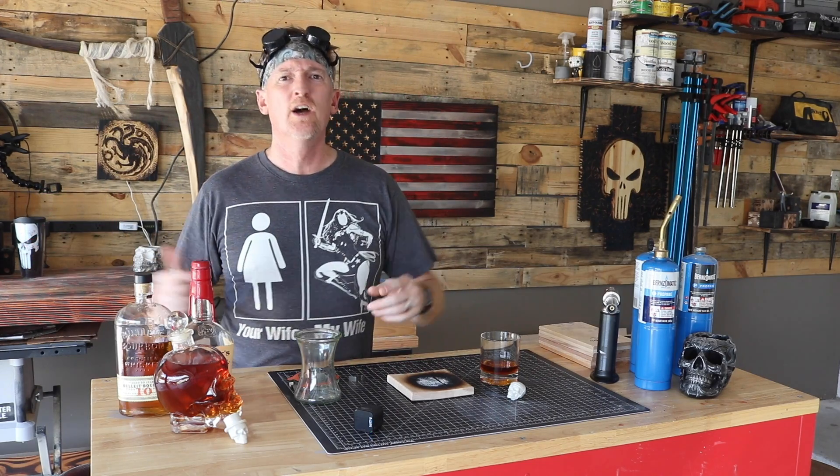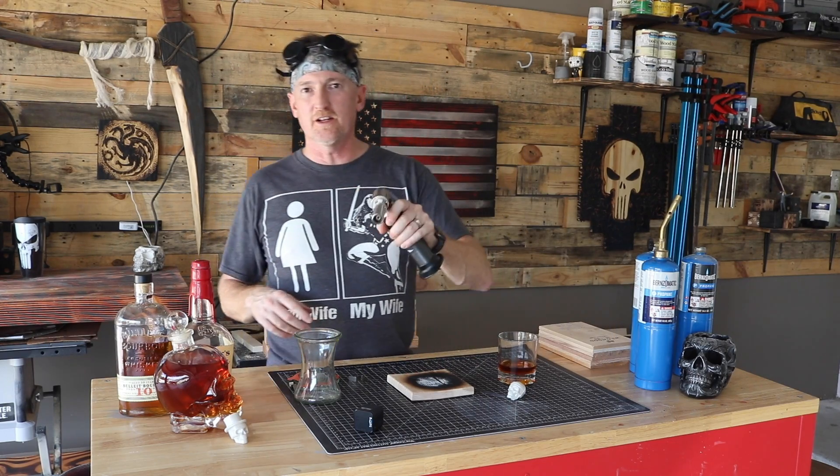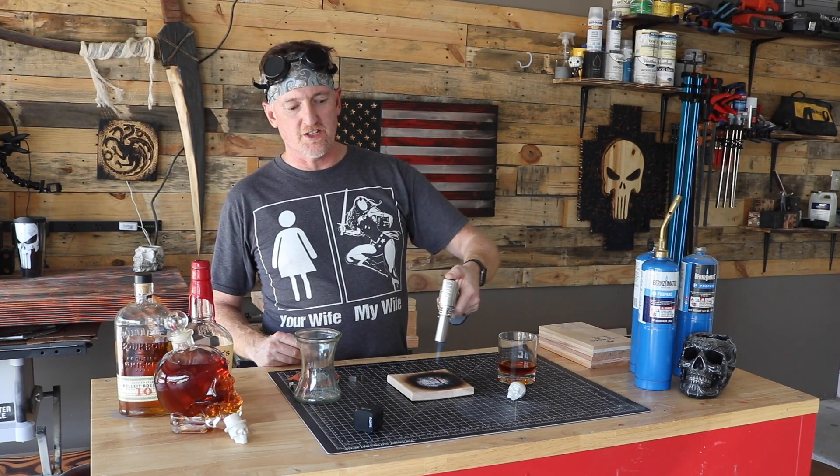I actually watched a video where the guy made a whiskey sour and he smoked the lemons — that sounds delicious. So first thing you want to do is make sure this is whiskey. Yep, whiskey. Second thing, get out your torch. Fire it up.